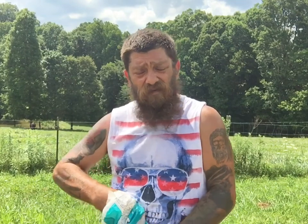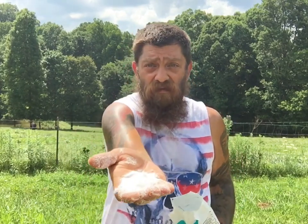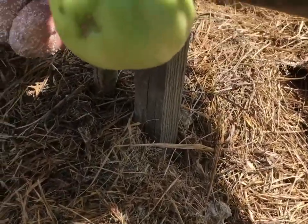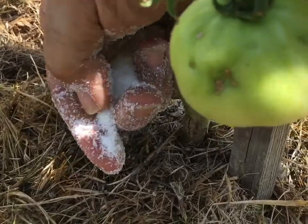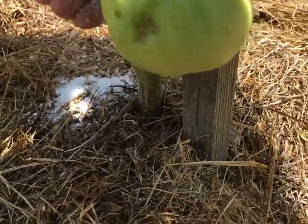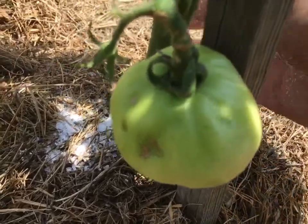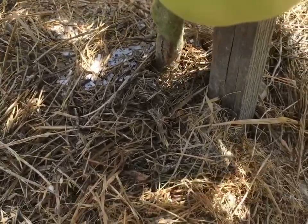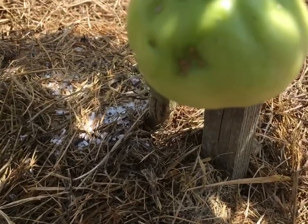All you do is just take your handful — I'm about out of this bag — just take your handful and sprinkle it around the base of the plant. Just put your handful around your plant, right at the base, and when it rains or when you water it, it's gonna seep down into the roots. That task is done.